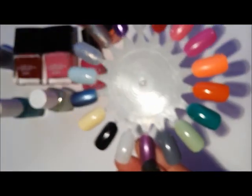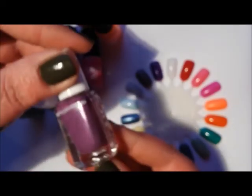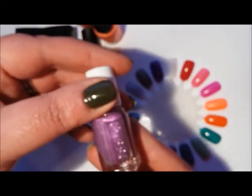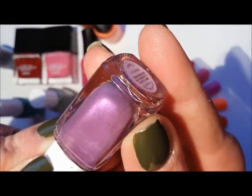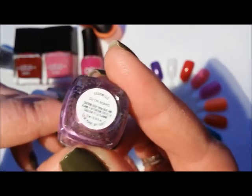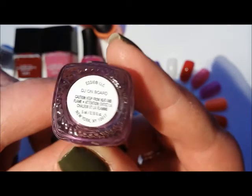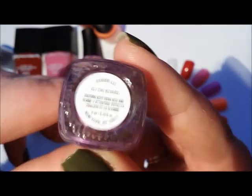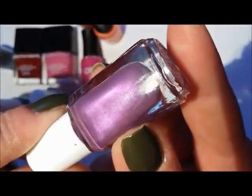The next mini is another Essie — this is number nine. It's a great purple shimmer from the Summer Shimmer Brights collection — another mini set I picked up from TK Maxx and then just forgot about. This is a real effort to try not to do that. This is DJ On Board — a very pretty bright but shimmery purple.